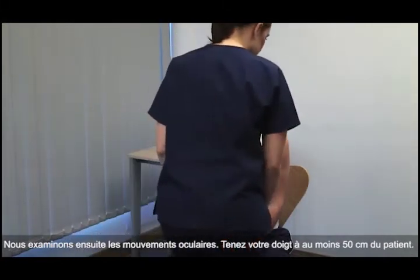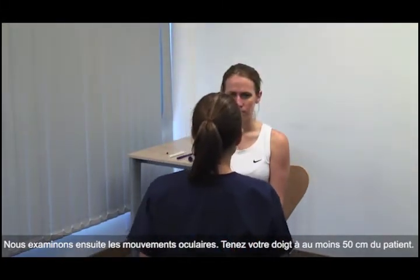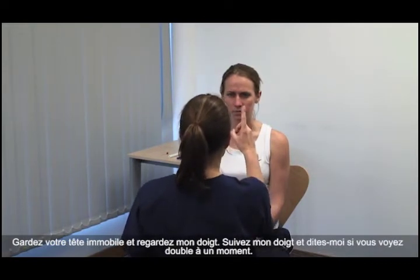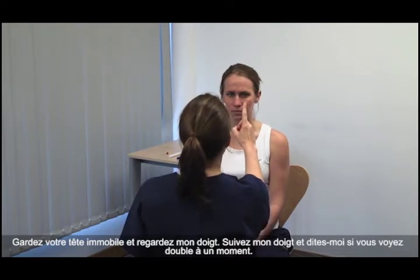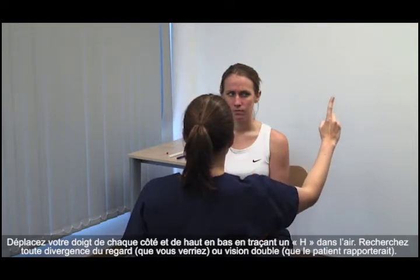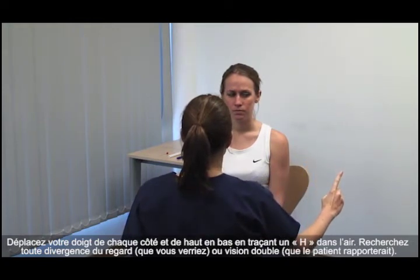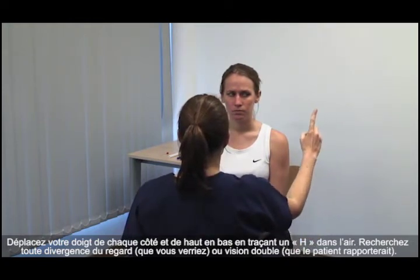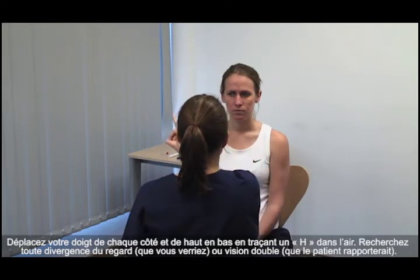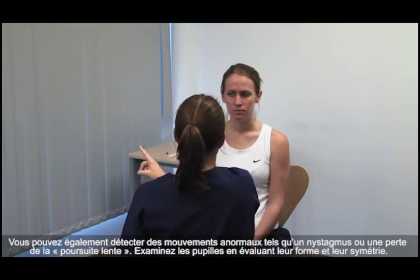Next, we examine the eye movements. Hold your finger at least 50 centimetres away from the patient. Please keep your head still and look at my finger. Please follow my finger and tell me if you see double at any time. Move your finger to each side and up and down, tracing the letter H in the air. Look for any divergence of the gaze, or double vision which the patient would report. You may also detect abnormal patterns of movement, such as nystagmus.